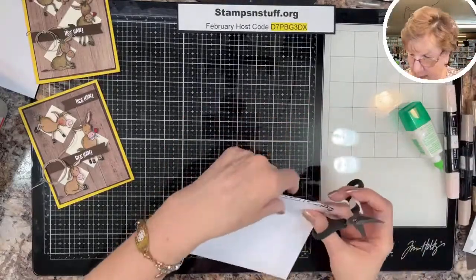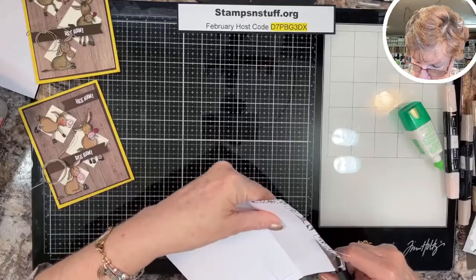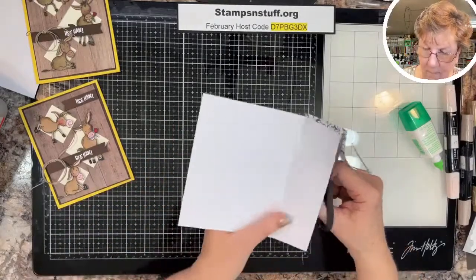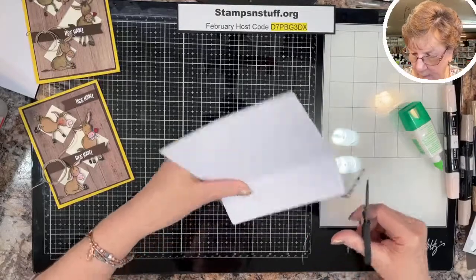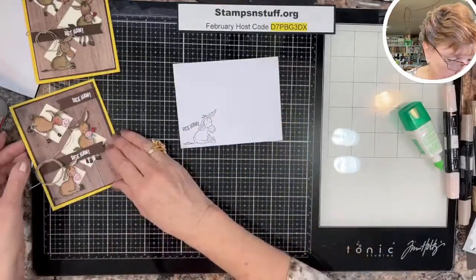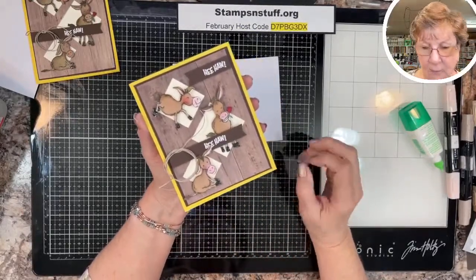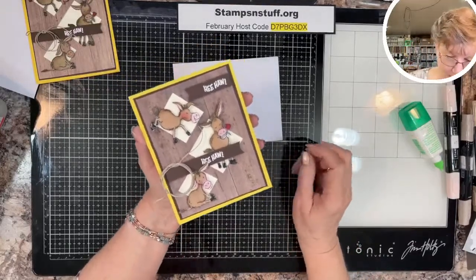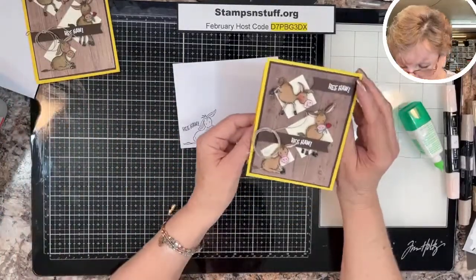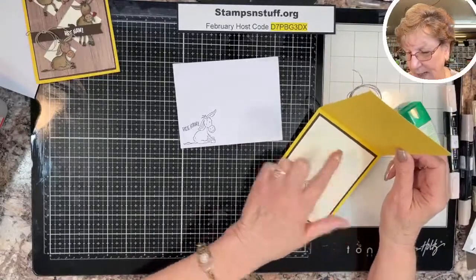We'll trim this off the back. There we have our envelope and our card. What I typically do — this one is fairly generic. It can be for a child's birthday, just checking in, an accomplishment — maybe they made the honor roll — hee-haw, they made the honor roll! It can be anything, so I have left the inside blank so I can write that when I send the card out.